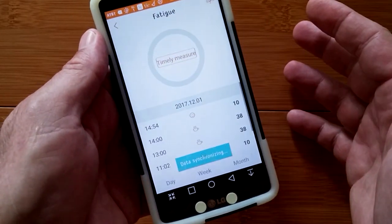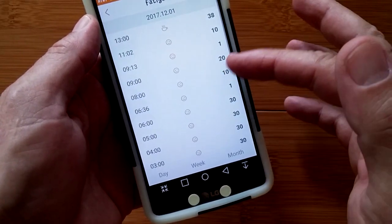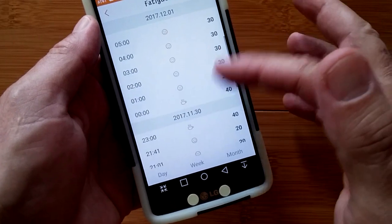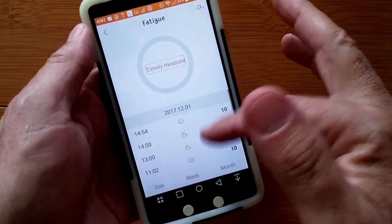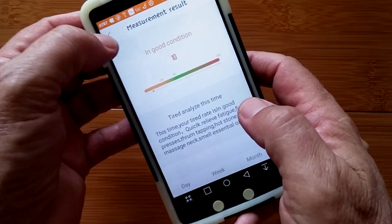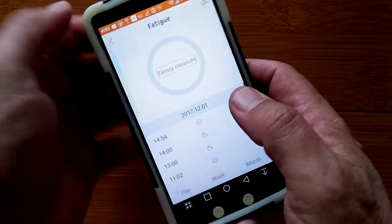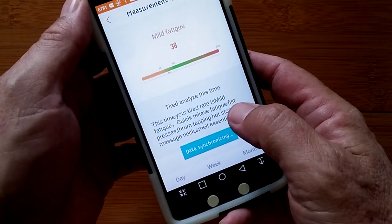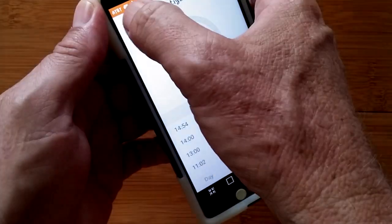The fatigue level — I'm not sure how it's computed, but every hour it's taking a reading. I'm getting 20s and 30s. When you do a timely measurement, it tells you what the levels mean. If I'm at 10, I'm tired; at 38, it's mild fatigue; and so forth. It gives you a little description of each level.